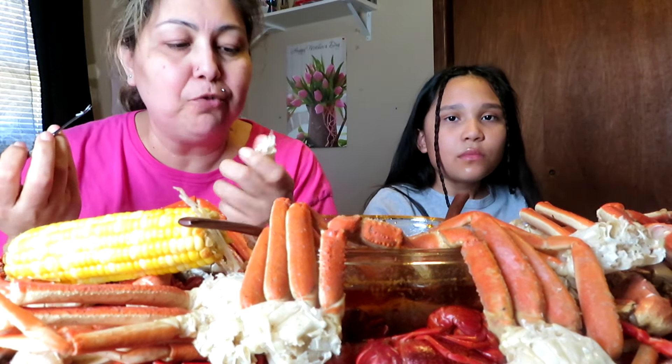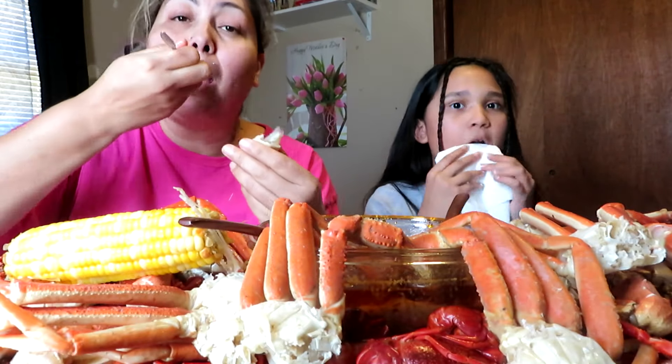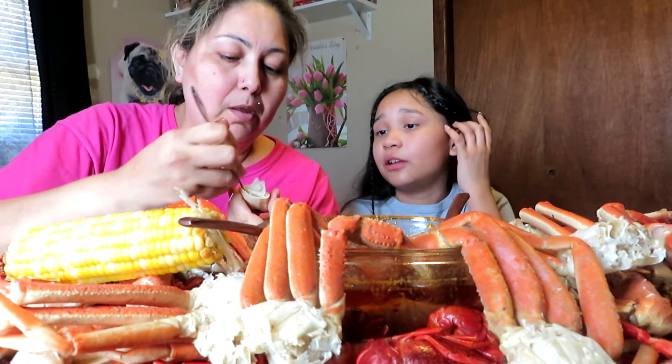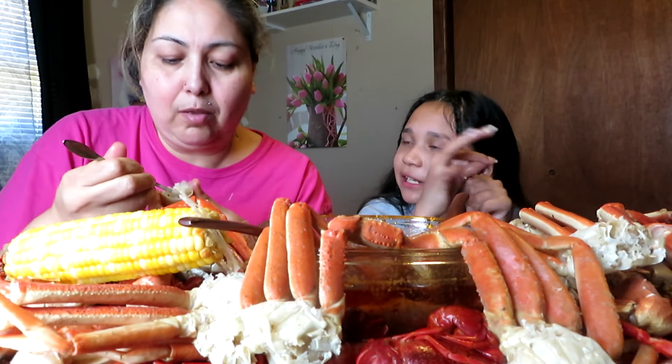You have to have the right tools in order to eat these claws because it's hard to get the meat out. This is what I'm using — it looks like something you would use for your nails, like if you're gonna do little nail details. Yeah, you're right!